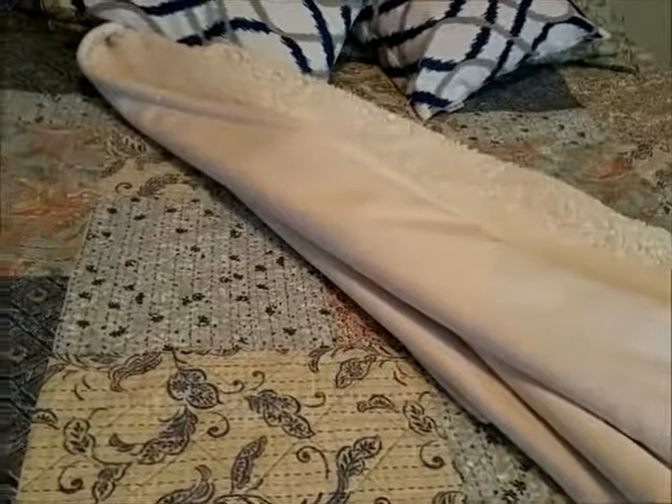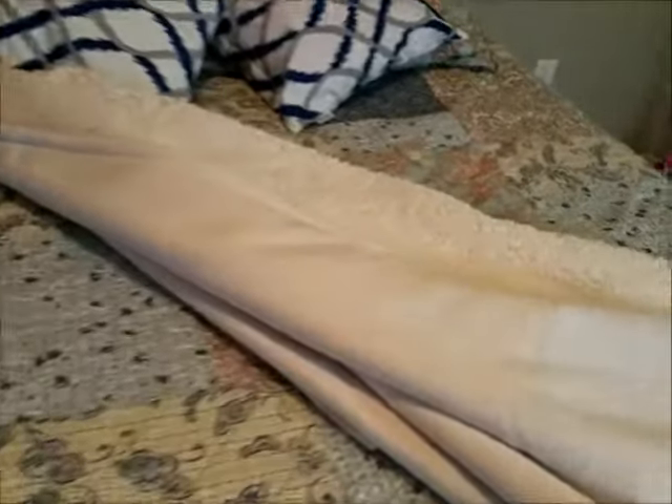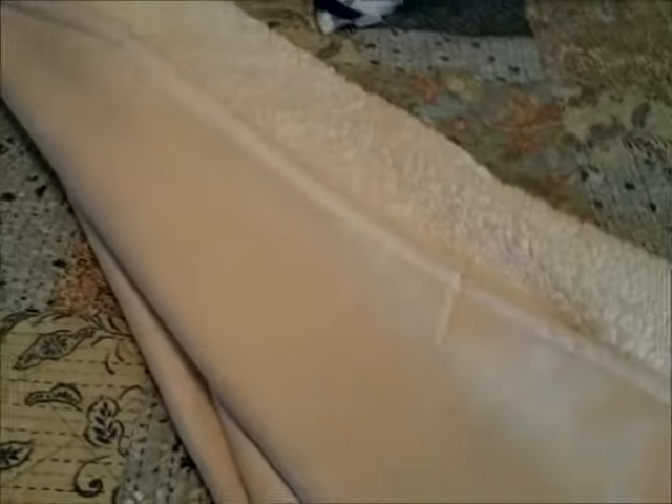It's thick enough to keep you warm and it does keep you warm, but it's not too heavy. I really like it a lot — my granddaughter likes it, we all like it.